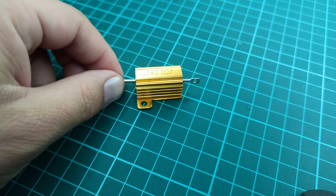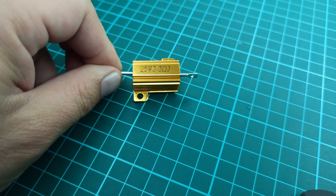So the power dissipation across this load resistor is nearly 8.4 watts, which is higher than the power rating of the stock resistors.